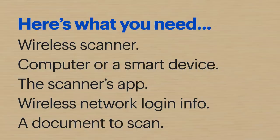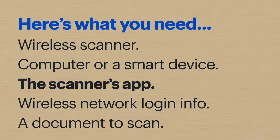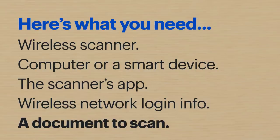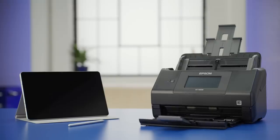Hi, I'm Agent Bennett and today I'll show you how to scan documents using a wireless scanner. Here's what you'll need: a wireless scanner, a computer or a smart device like a phone or tablet, the scanner's app or software installed, your wireless network login info, and of course a document to scan. I'll be using an Epson Workforce ES580W, the Epson Smart Panel app, and a Samsung Galaxy S7 tablet, so the steps might be a little different depending on what you have. Let's get started.